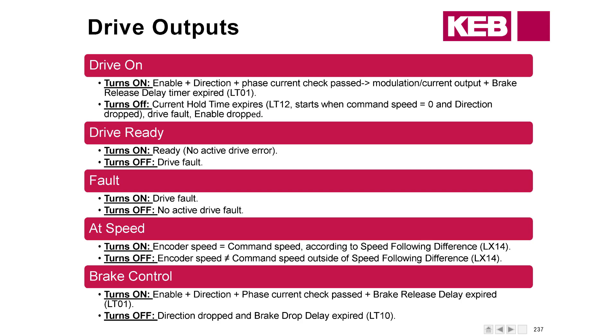On a normal run, Drive On turns off after the current hold timer LT12. That timer starts when the command speed goes to zero — so until your speed actually reaches a zero speed command at the end of the run, LT12 won't start. And as always, if a drive fault occurs or the enable drops, these outputs will go low. Drive Ready basically just means there are no faults and the drive is ready to run. It will turn off if you get a fault; just sitting idle, it should be ready.